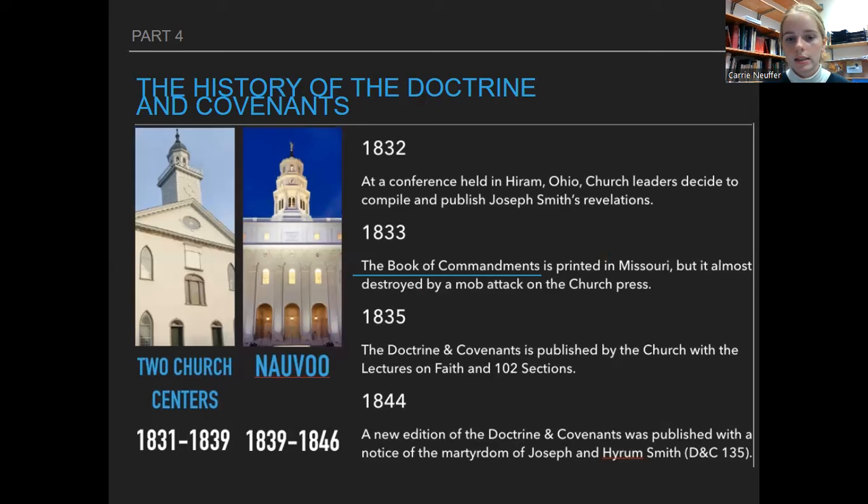History of the Doctrine and Covenants — you don't need to know the exact timeline or the years, but let's go over it briefly. In 1832 at a conference held in Hiram, Ohio, church leaders decided to compile and publish Joseph Smith's revelations. Joseph over the last period of time had been asking a lot of questions and receiving a lot of revelations, and finally they decided they needed to compile these into one book so everyone could have access to them.